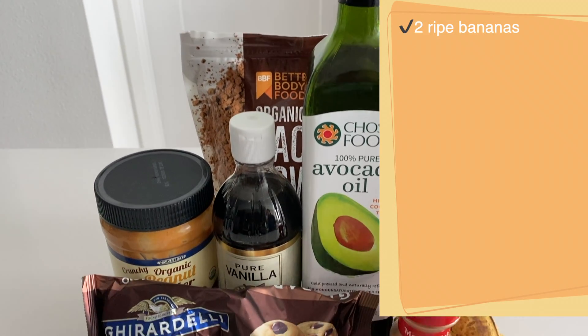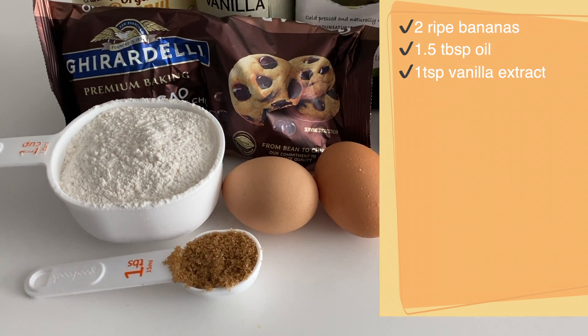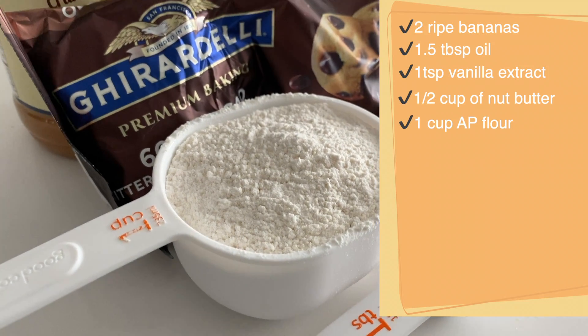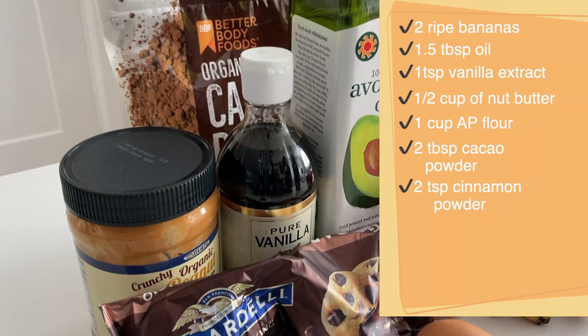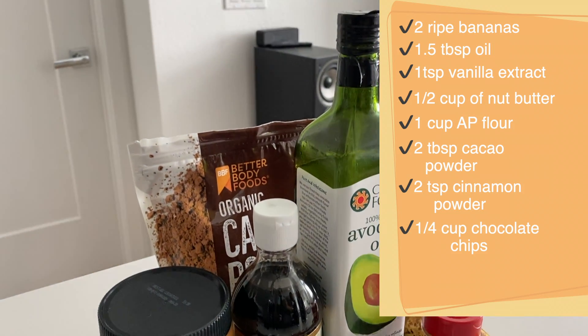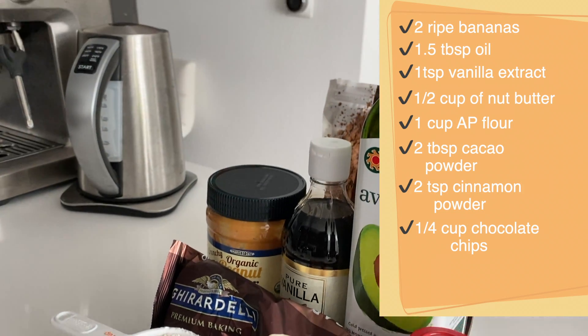You will need two ripe bananas, one and a half tablespoon of oil, one teaspoon of vanilla extract, half a cup of nut butter, one cup of all-purpose flour, two tablespoon of cacao powder, two teaspoon of cinnamon powder or more, and finally a quarter cup of semi-sweet chocolate chips. Let's get started.